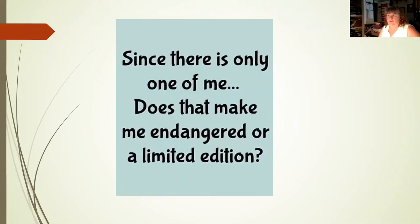Since there is only one of me, does that make me in danger or limited edition? Keep in mind there's only one of you — you have permission to share the load. Part of the make and take process is sharing the wealth. It doesn't all have to land on your shoulders as the TVI.